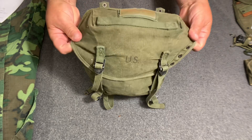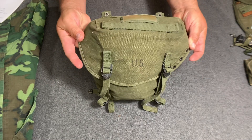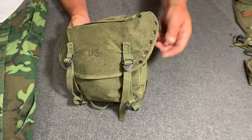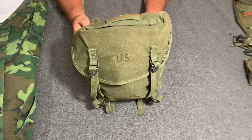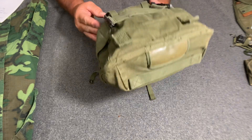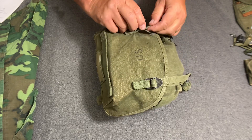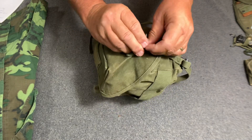First of all, look at this flap — the lid. They added to the flap so it covered the pack better. It has eyelets on it; the first version had some eyelets too, but anyway you can hang things off of there. They also made this pack larger, probably by an inch in all directions.